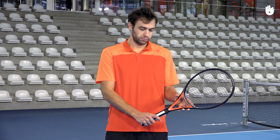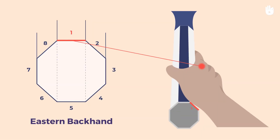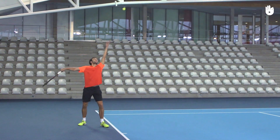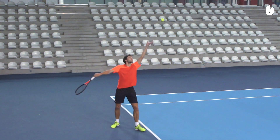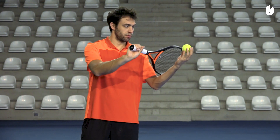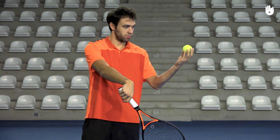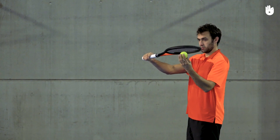For the shot, switch from the continental grip to the eastern backhand grip. Snap the racket upward and brush the ball. It's important to let the racket kick up into the ball. You can practice placing the ball in your non-racket hand palm and brushing the ball upward.